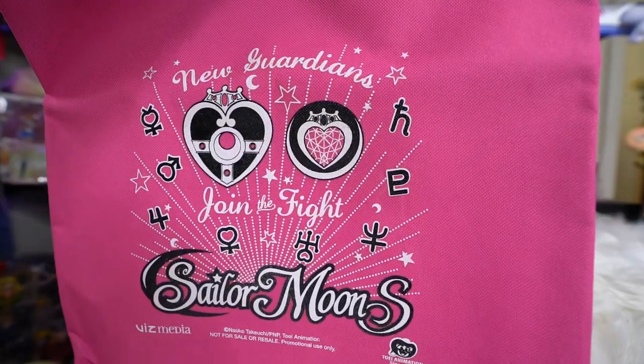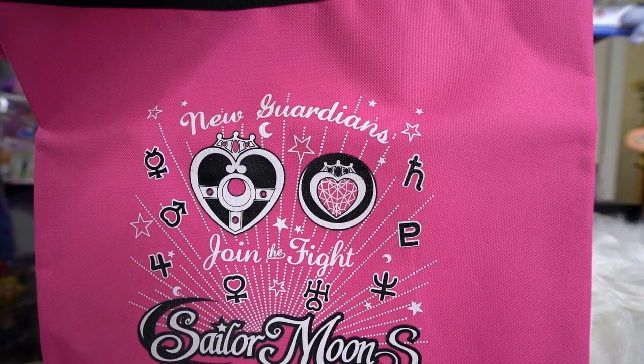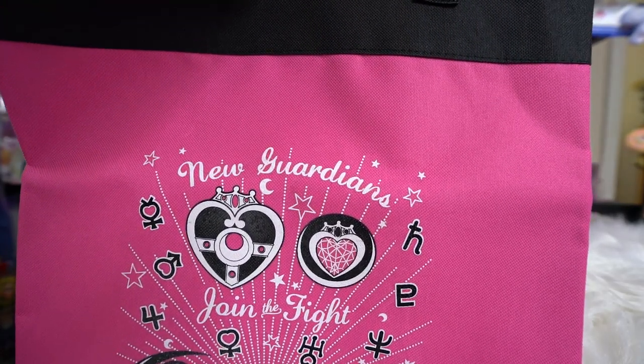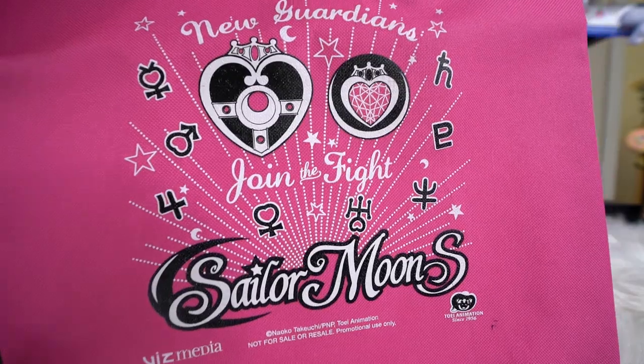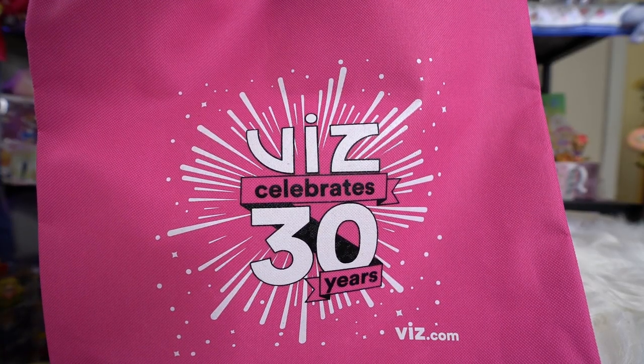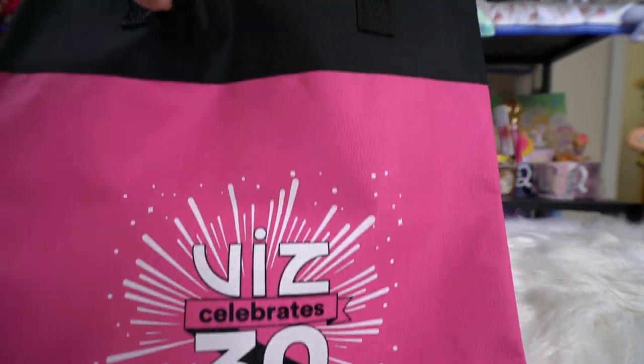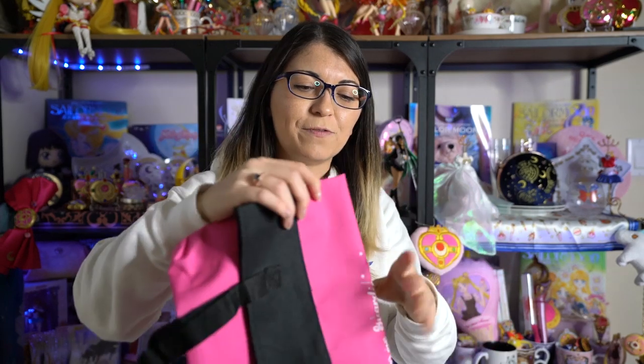I also picked this up from a local anime convention that I went to recently. It says Sailor Moon S on the front and 'New Guardians Join the Fight.' On the back it says 'Viz Celebrates 30 Years.' I believe this was from the anime convention down in LA. I wasn't able to go to that one so I'm really happy I was able to find this. The art is kind of sticky though, so it feels like it's peeling off the canvas bag, which is unfortunate — I'm not sure how I should store this.